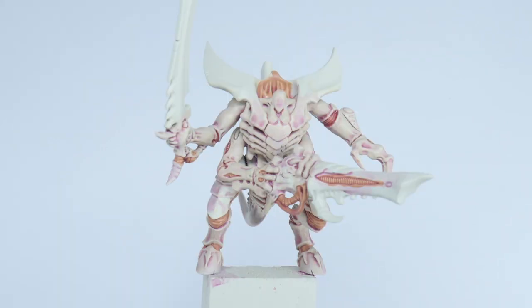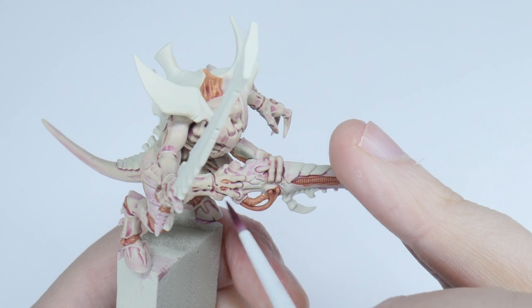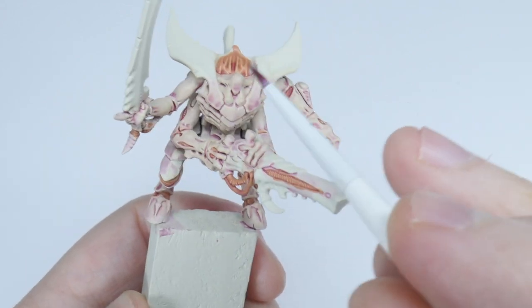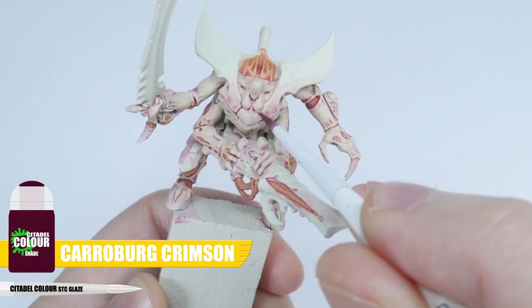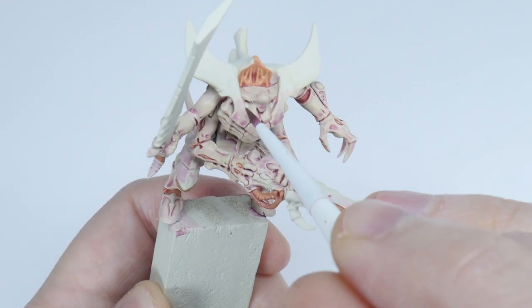Make sure to let this fully dry before moving on to the next step. On some of your Tyranids, especially the larger ones, you may want to deepen that pink some more in areas. If you want to do this step, then use some Carroburg Crimson in those areas, and again let that dry.